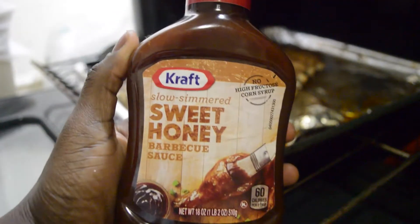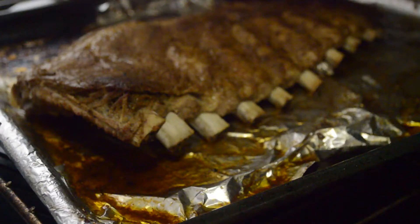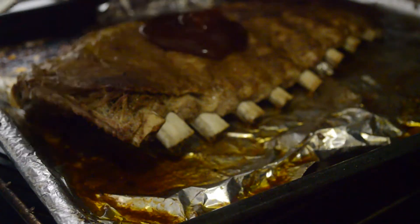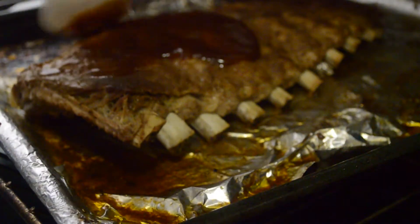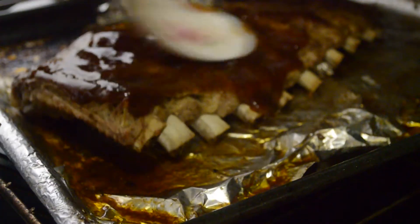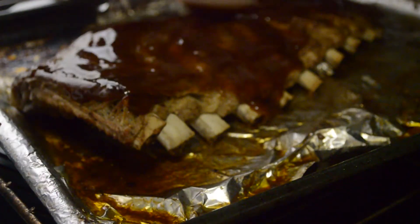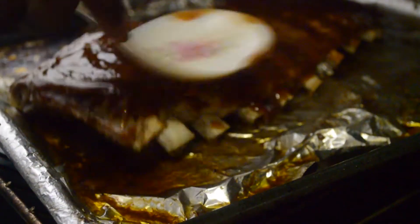Now we're gonna add our sweet honey barbecue sauce — this one's from Kraft, you can get it at your local supermarket. I don't have a sauce brush so I use a spoon and just evenly distribute the sauce. This sauce was really really good — normally I'd get the regular barbecue sauce but this one was excellent. I distributed it evenly and it looks so amazing.